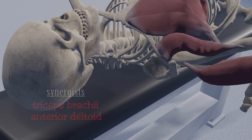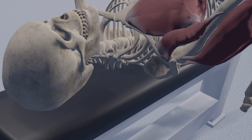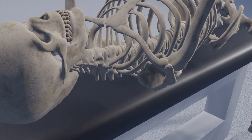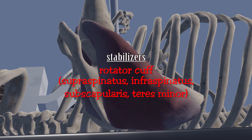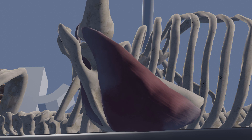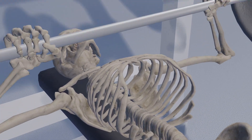Another synergist, the anterior head of the deltoid muscle, helps to flex and internally rotate the shoulder. Stabilizing muscles help to prevent unwanted motion at a joint. During a bench press, the pectoralis major, the anterior deltoid, and the triceps work together to pull the humerus toward the chest and straighten the arm. A group of muscles known collectively as the rotator cuff surround the head of the humerus and help to pull it into the socket, stabilizing the shoulder joint during the forceful movement. While these stabilizing muscles may not contribute much to the force lifting the barbell, they play an important role in movement by preventing the humeral head from slipping out of its socket.